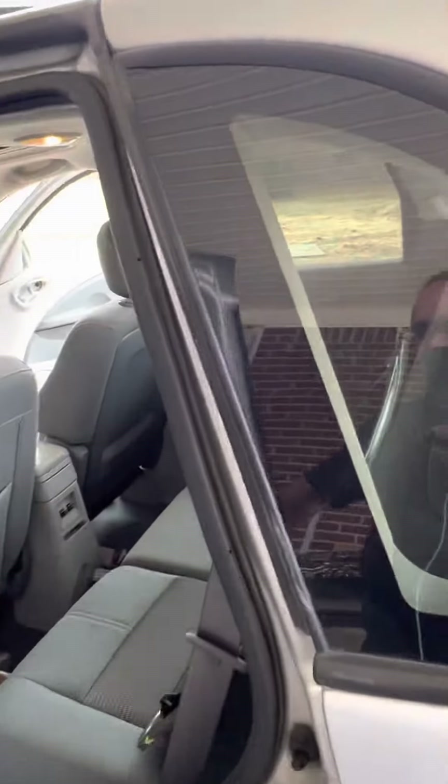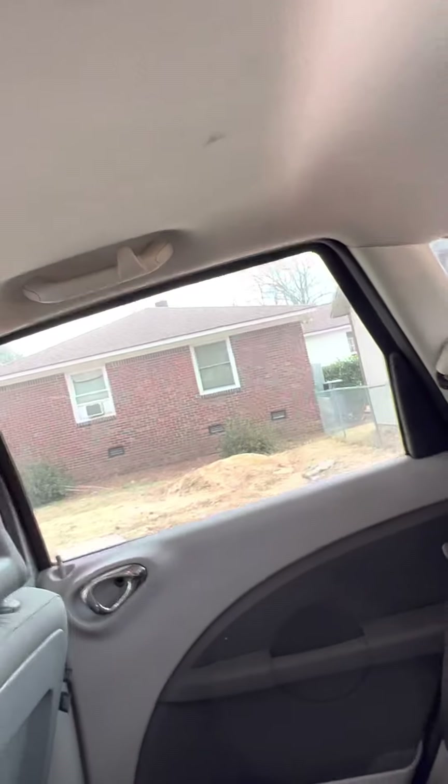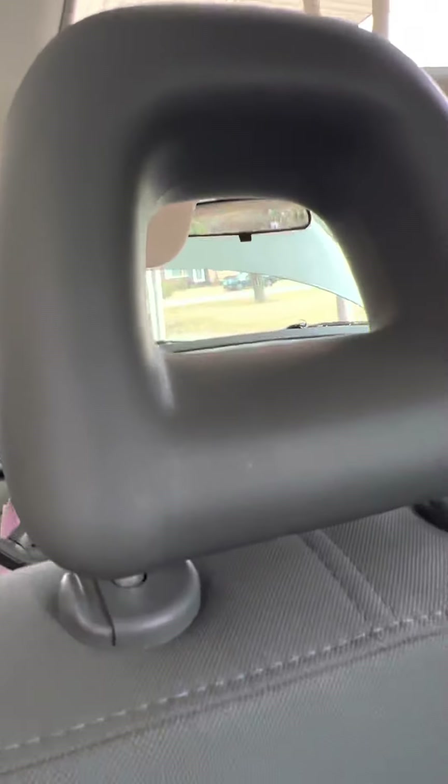What I'm going to do is move the sunroof so I don't break it again, and then I'll come back after we take the headliner down. We'll see you in a bit.